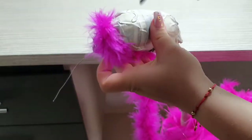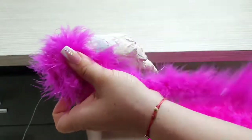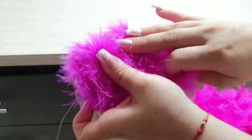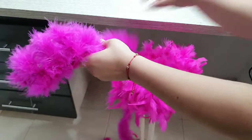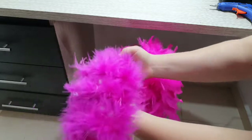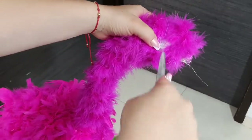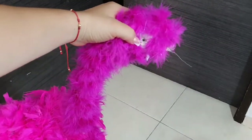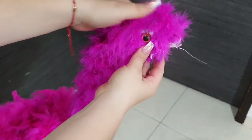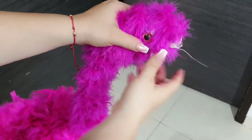Para forrarle la cabeza lo voy a hacer con esta tira que se llama cola de mica. Es también muy sencillo, lo voy enrollando y listo. Yo compré estos ojos y son en tornillo, pero les recomiendo que los consigan un poco más grandes porque los que yo compré casi no se ven. Entonces le colocamos un poco de silicona y le acomodamos el pelito para que no se vaya a notar el papel.